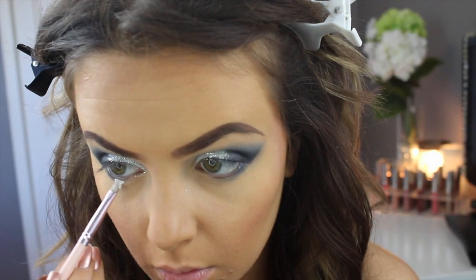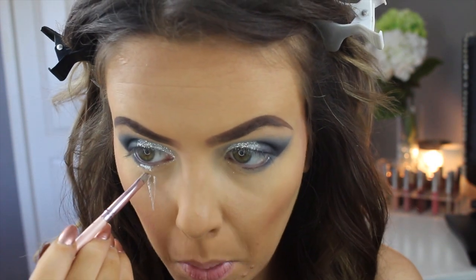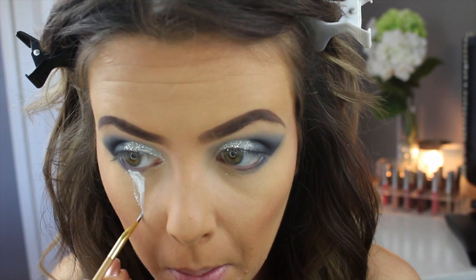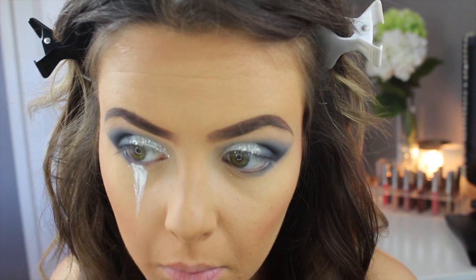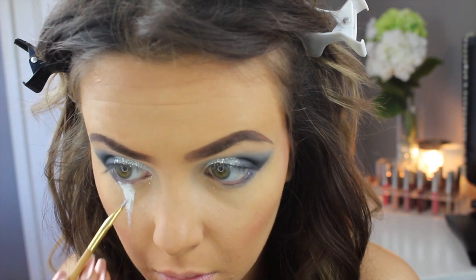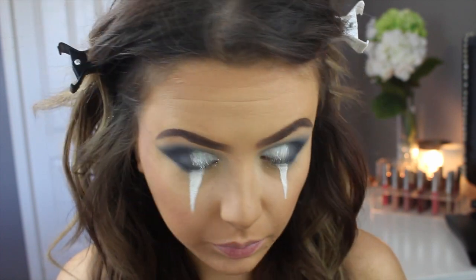Here I'm going in with the NYX Milk pencil again and using an angled eyeliner brush to apply the triangle marks underneath my eyes. I had to go over this just a few times to get the pigmentation right, and I'm basically just creating a triangle down to the tip of my nose, then doing the same thing on the other side.